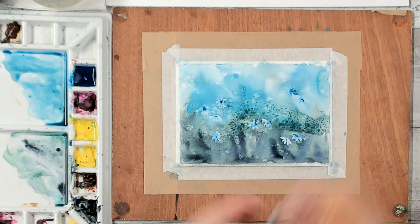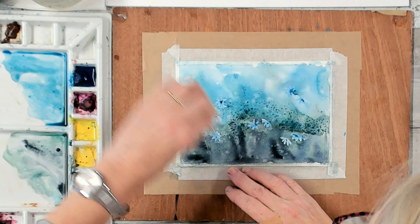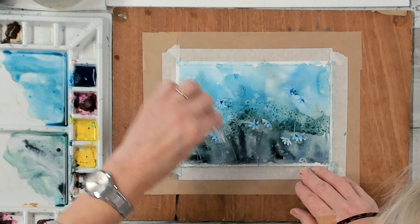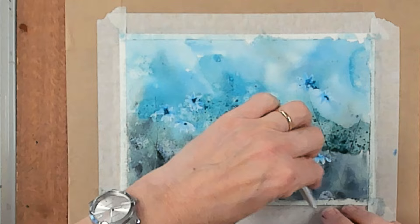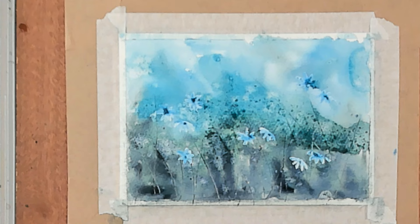Now we're also going to create some stems. Just using the end of a paint tube, a paper clip, or a craft knife, we're going to drag it through the damp paint. What happens is the damp paint underneath sinks into these little scores we're making in the paper, creating some grass-like features in our background. Any semi-sharp implement will do — the end of a paint tube is just perfect.